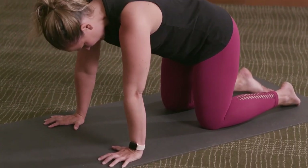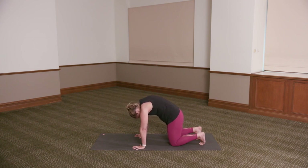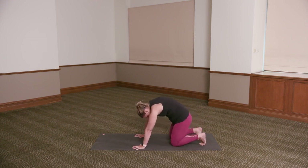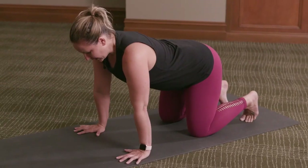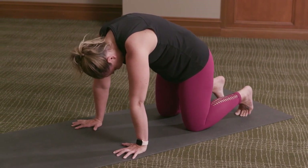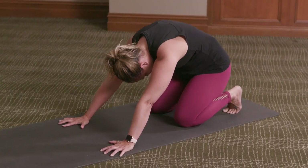Coming back to all fours, tucking the toes under. Inhale, exhale round — pushing the upper back away from you like an angry cat. Take a deep breath into the upper back here. Then as you exhale, push the floor away from you and reach your buttocks back towards your heels, just as far as you can go, comfortable on the knees. Inhale, lift back to all fours, exhale, stay. Once more — inhale, exhale round, pushing the upper back away. Take a deep breath into the upper back. Exhale, push the floor away as you take the buttocks back towards the heels. Then inhale, lift back to all fours.